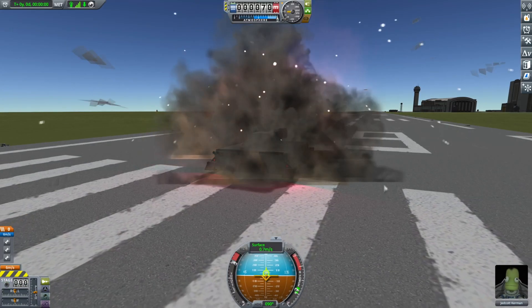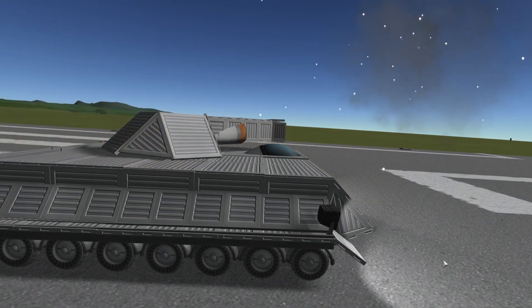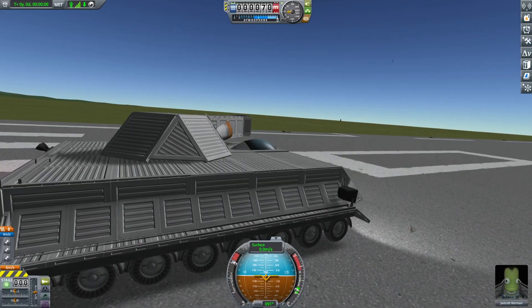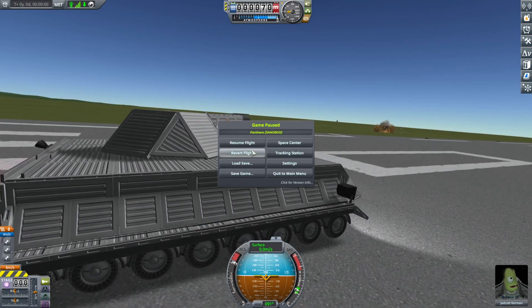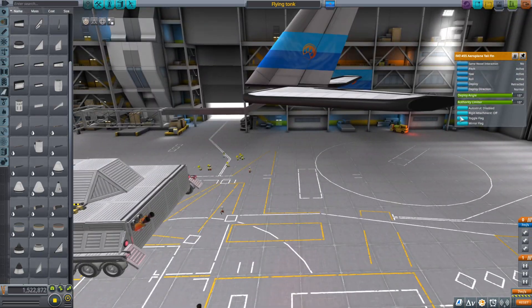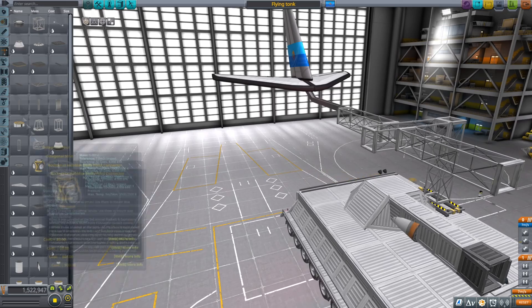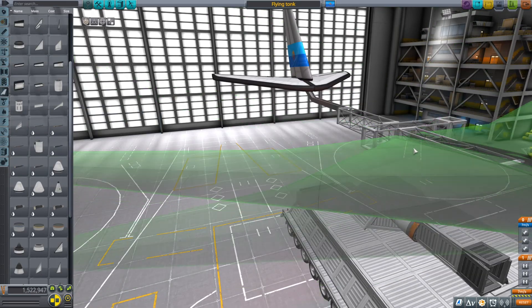So I did some more testing. And well, let's just make it fly already. I decided that it should be able to drop the wings and just be dropped into combat. And to do that and be as cheap as possible, I just build a frame with wings and an engine.